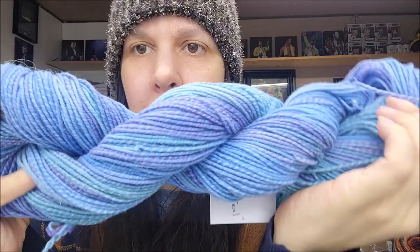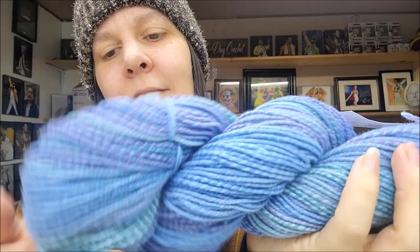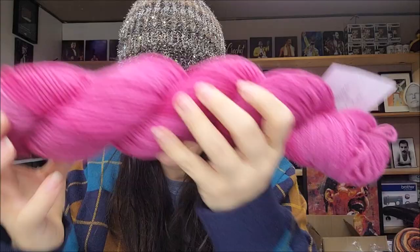Beautiful — I like that one a lot. That is so pretty. Excellent work on the spinning. You really can't see too many inconsistencies — it looks very well spun. I have another blue here; this one is called Blues and Purples with Teal. You can see the teal right there — it's very light but it's beautiful.